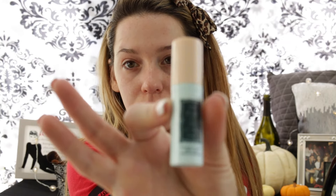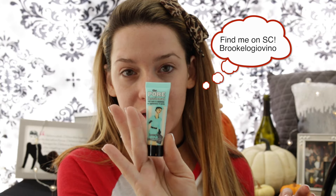Next thing we're going to go into is our Firm It Up eye serum. I'm just going to start with a very little bit because I feel like you probably don't need much of this stuff. I'm going to go into the Pore Professional Pore Bomb to minimize the appearance of pores — we're going to use this as our primer.